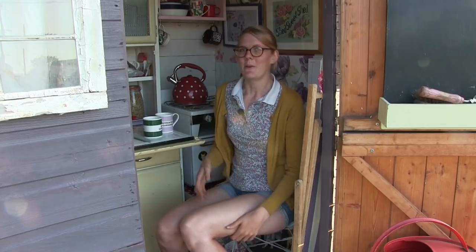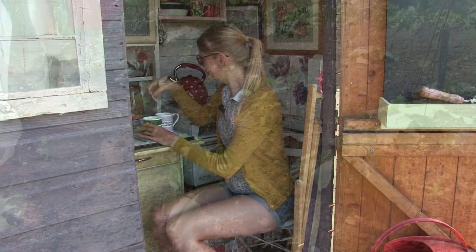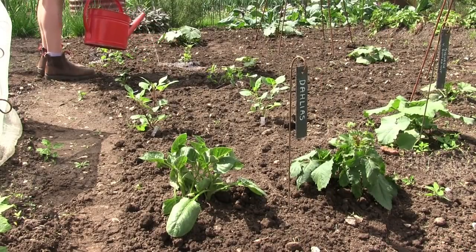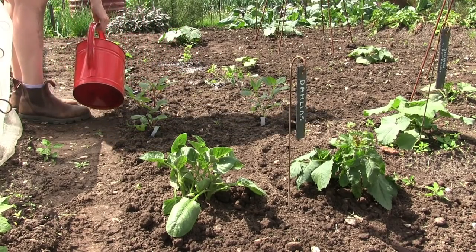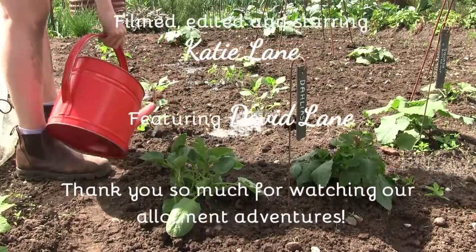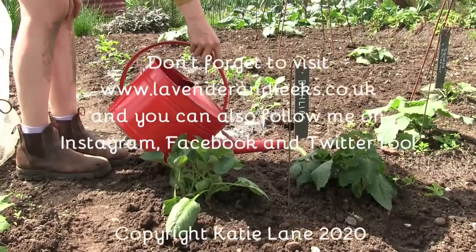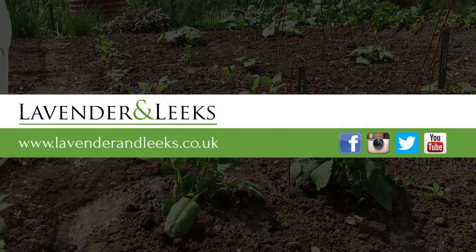I think the only thing we're going to do this evening is film a tour for you — I don't know which order these videos will come out in so there might already be a tour on there. We're going to make a cup of tea and then have a wander around the allotment and film the tour. I really hope you enjoyed that video, thank you so much for watching, and I will see you all next time. Bye!